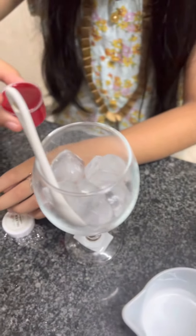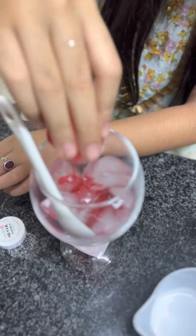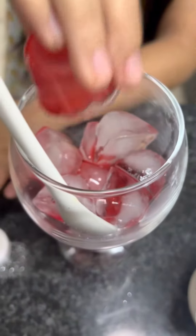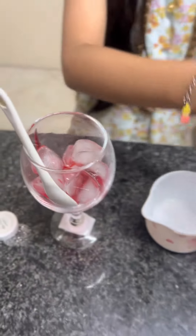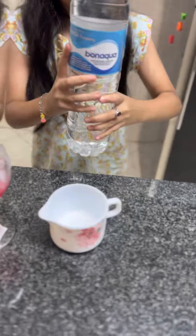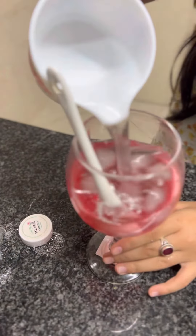Now I'm going to add a lot of rose syrup, pouring it all inside. Now we're going to put a lot of water — you can see I'm adding the water.